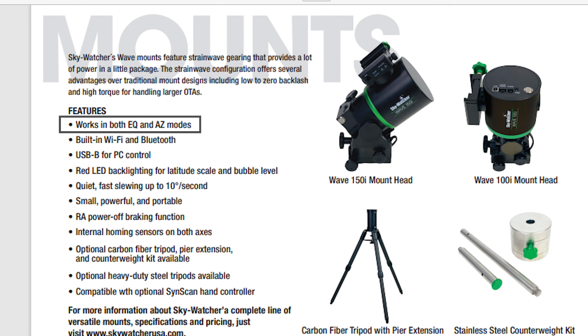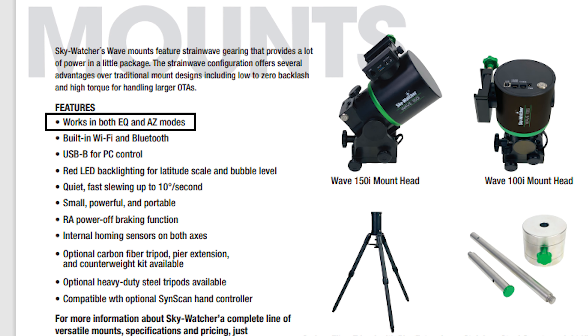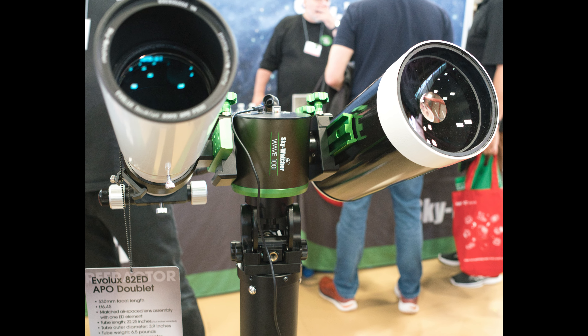Both mounts can be used in alt-azimuth mode for visual or planetary work, which is great for those who like to do some visual observation through an eyepiece. There's also one thing that the 100i can do that the 150i cannot — it has dual saddles, so you can stack two scopes on the 100i for a dual imaging or dual visual setup.